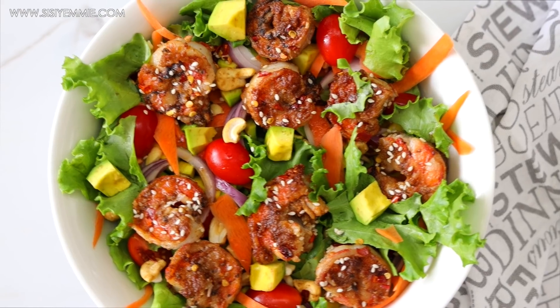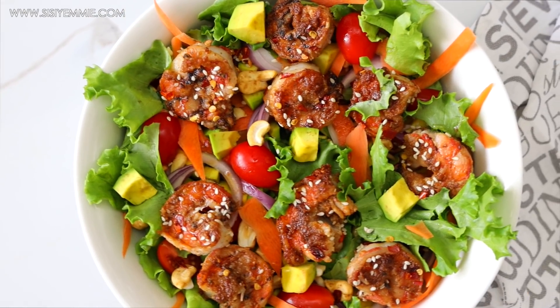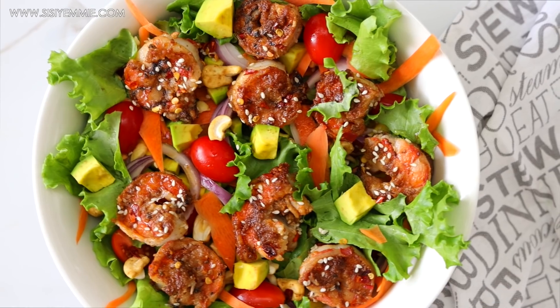I'm just putting the dressing on and I'm going to enjoy the salad. Thank you for watching and I'll see you in my next video. Bye!